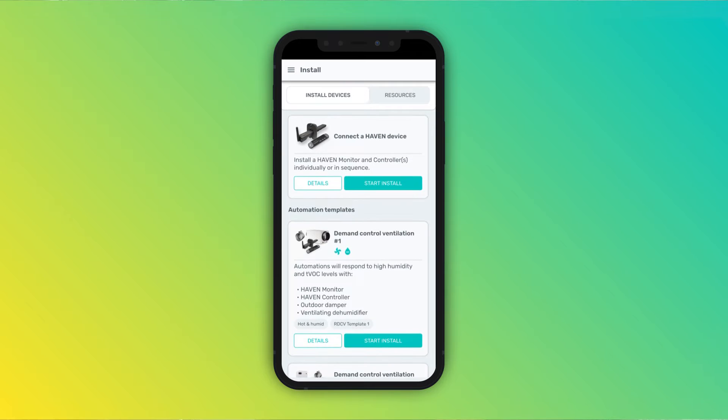One method is setting up the controller via the automation templates. These include a step-by-step process for connecting multiple pieces of equipment that you can configure to solve different problems. The intro to the controller video goes into more detail on these. Here we'll focus on the custom automation setup, linking indoor air quality parameters one to one with equipment automations.